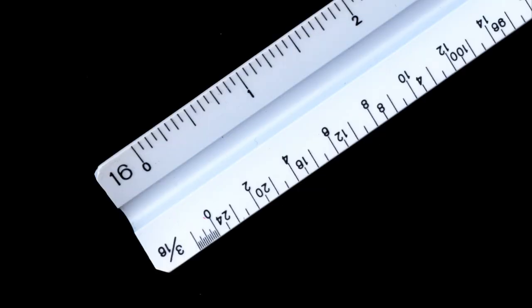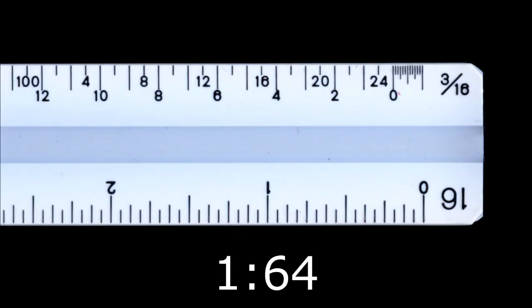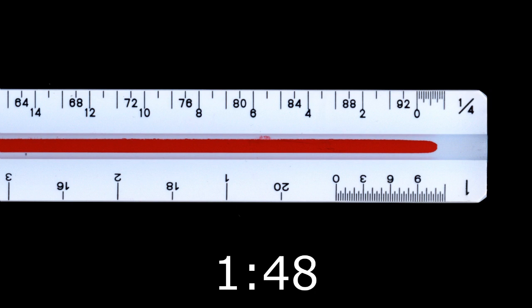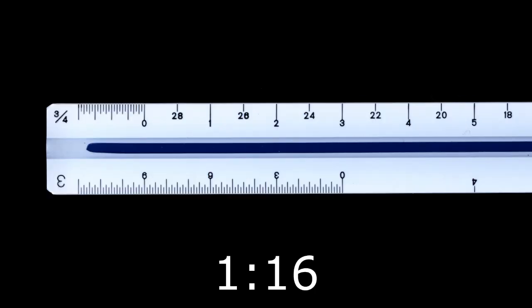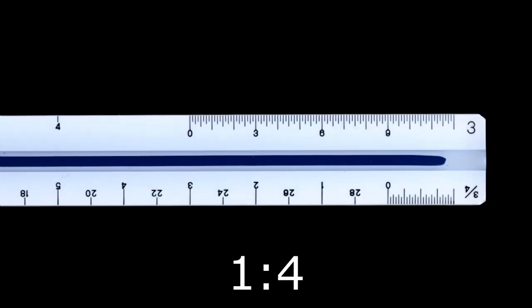Architect scales are triangular rulers with a standard ruler on one edge and scale rulers on the other five edges — two to an edge. The common scales include: 3/32" = 1 ft (1:128), 3/16" = 1 ft (1:64), 1/8" = 1 ft (1:96), 1/4" = 1 ft (1:48), 1/2" = 1 ft (1:24), 3/4" = 1 ft (1:16), 1" = 1 ft (1:12), 1.5" = 1 ft (1:8), and 3" = 1 ft (1:4).